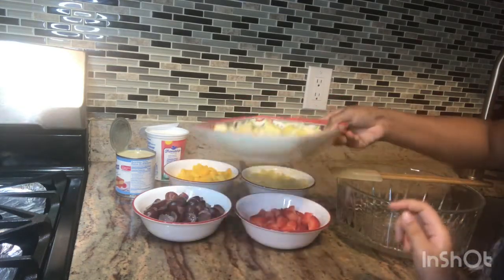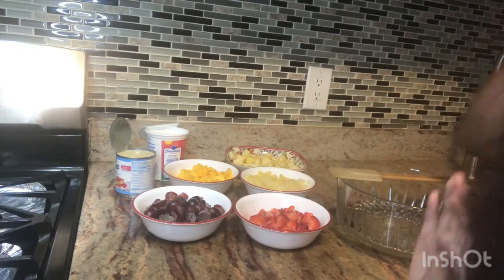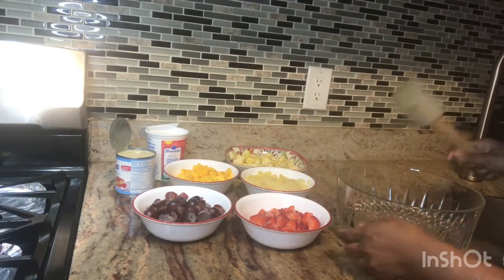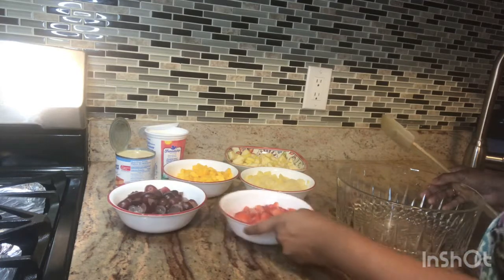The apple is optional — if you don't have strawberry, you don't have to use it. I want to add strawberry because my kids like strawberry, even though I don't like strawberry.